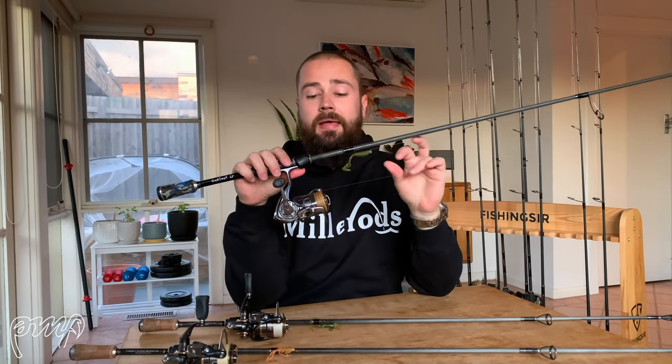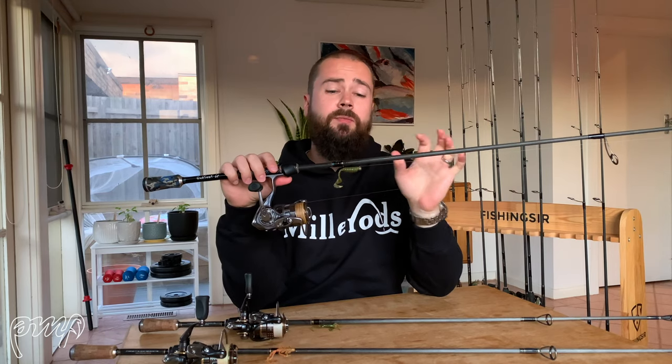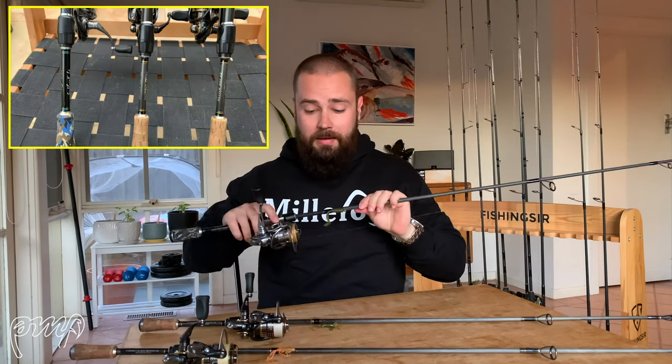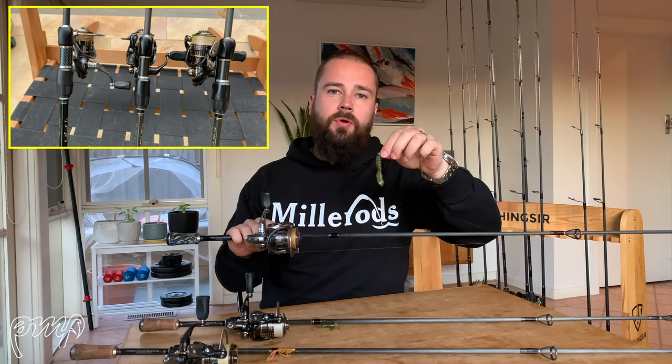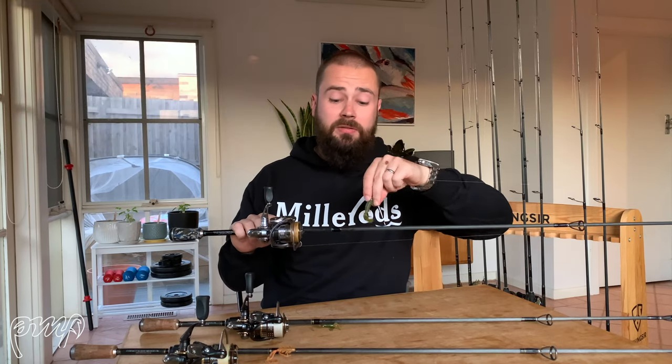I'm going to start off with the three rods in front of me — these are the Miller Rods Grub Freaks. These are a seven foot three rod rated one to three kilograms, and an absolutely stunning soft plastics rod. As the name implies, the rods are absolutely fantastic for throwing lightly weighted soft plastics.